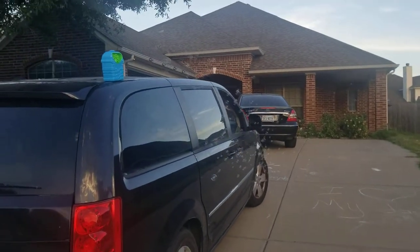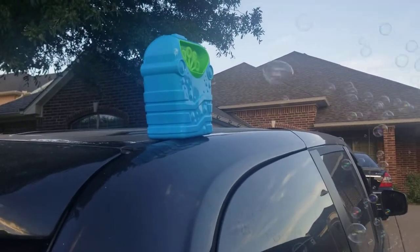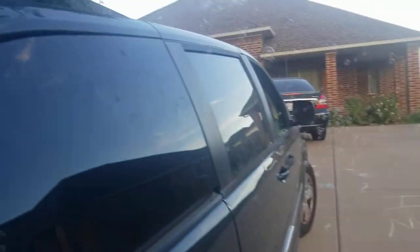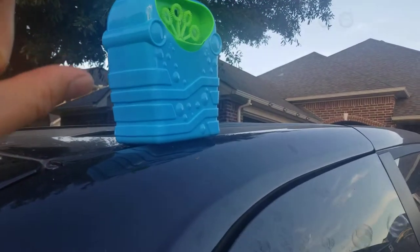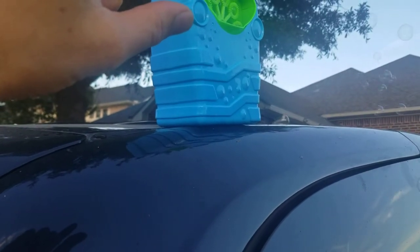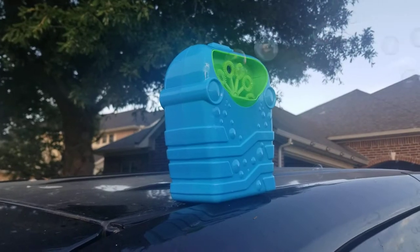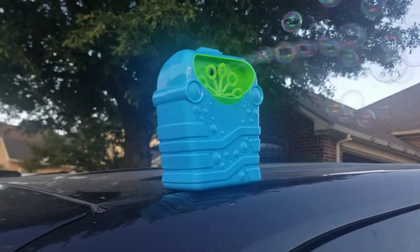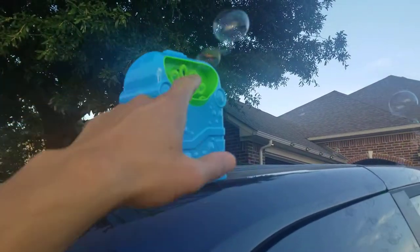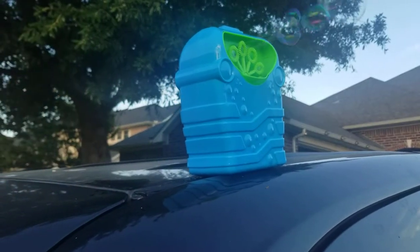See how many bubbles this is blowing? They're little small, tiny bubbles, but it does spit out pretty good — too many bubbles! The only thing I don't like about this model is that once the solution is three-quarters filled from the circle, it will not blow anymore because it creates a gap of air. It needs to be fully filled so the whole circle with solution is fully immersed. If you create a gap, it will not blow a bubble.